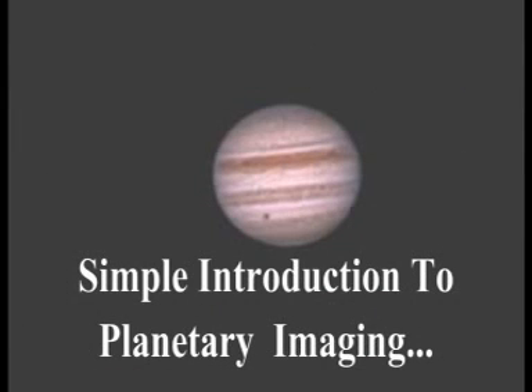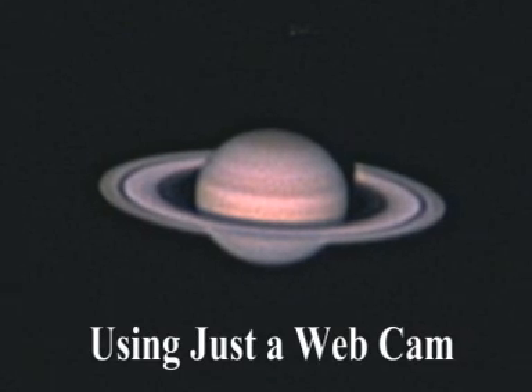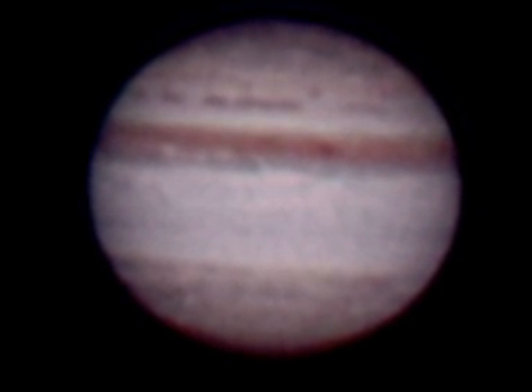Hi there. I'm hoping to give you an introduction into how simple it is to do planetary imaging with a telescope and nothing more complicated than just having a webcam. That simple, and these results are the results of using just a simple webcam.